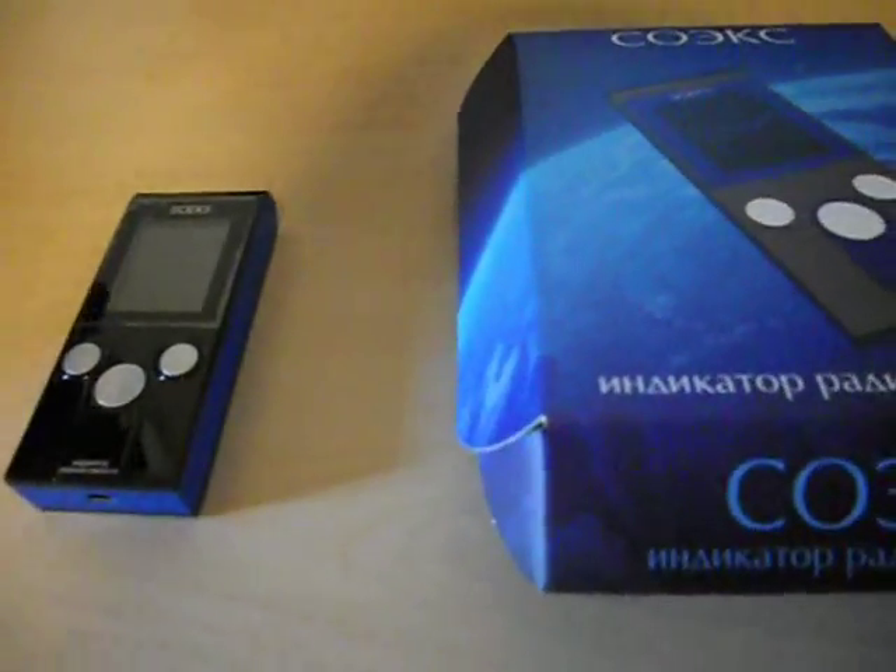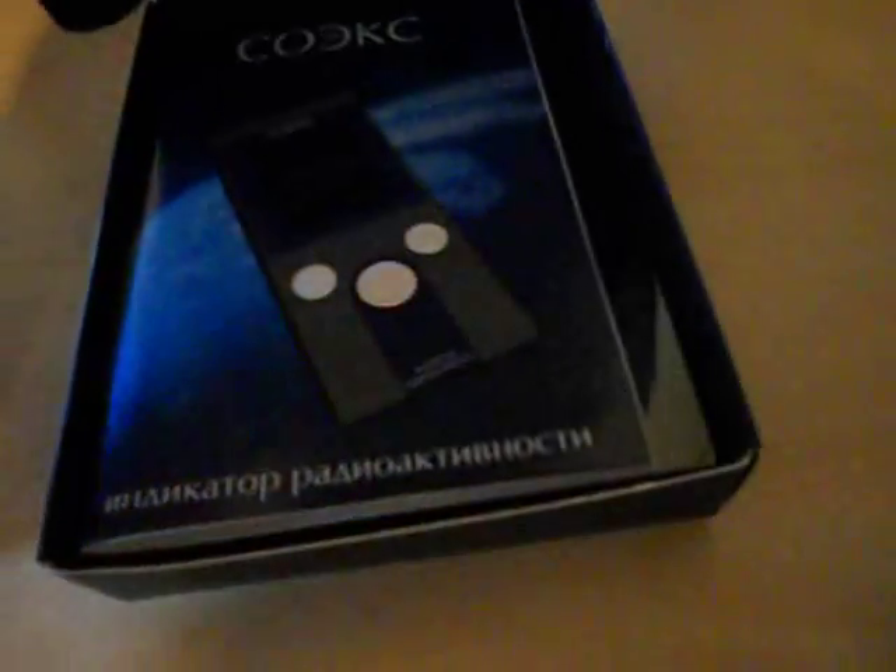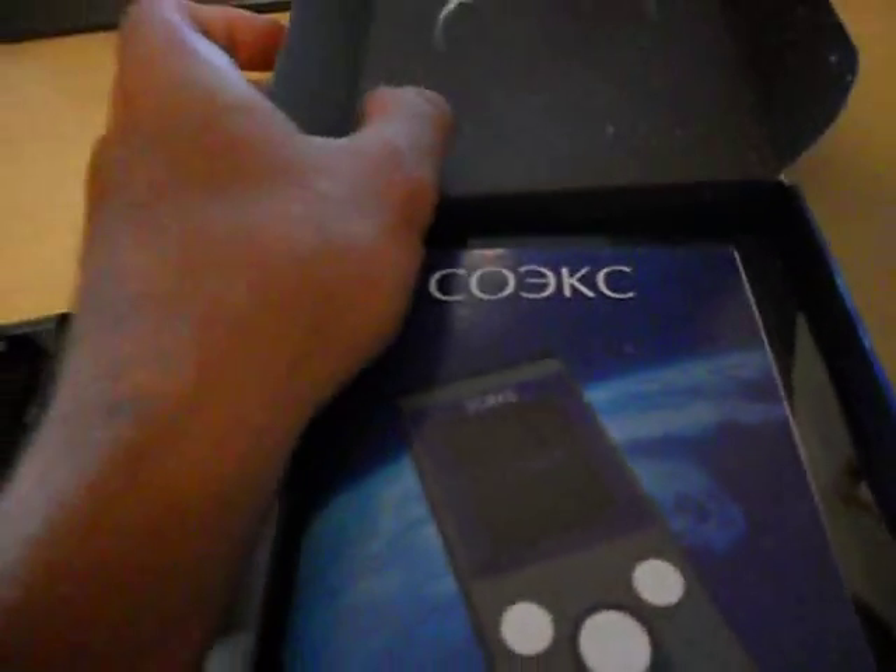This is a review of a Silks 01M Geiger counter, or radiation detector, whatever you want to call it. It comes in a nice little box. It comes with batteries which have been installed. The battery tray is in the back — simply remove this little tray. You have two AAA batteries, made in China, that don't quite last very long.